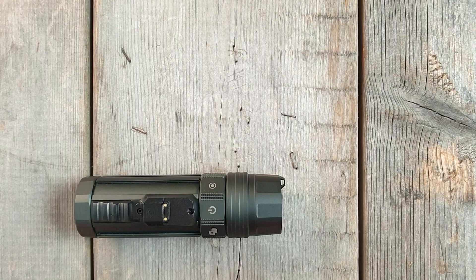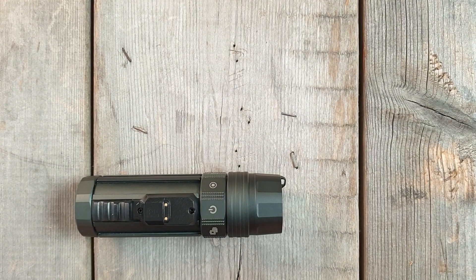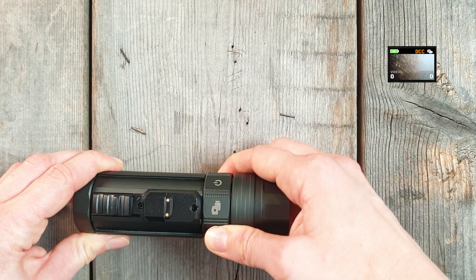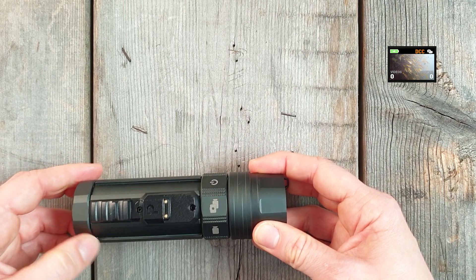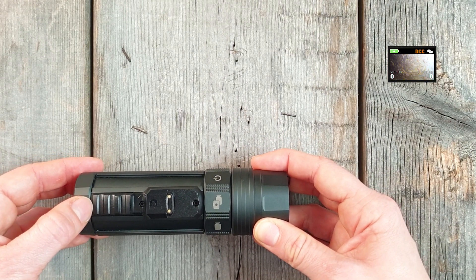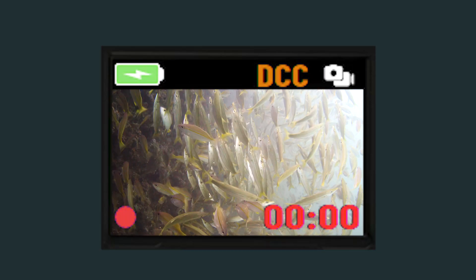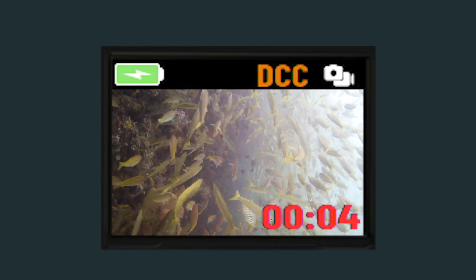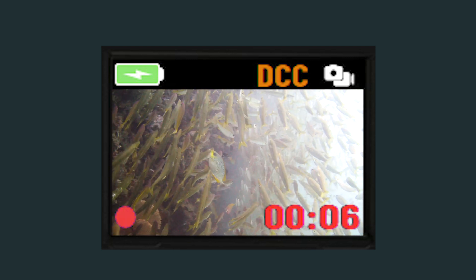We've combined picture taking and the recording of videos in one easy function. To use it, rotate to Snap/Record — the camera confirms by vibrating once. By pulling the activation button back shortly, you will take a picture. By pulling it back longer, you start recording. The camera only records as long as you hold the activation button back.